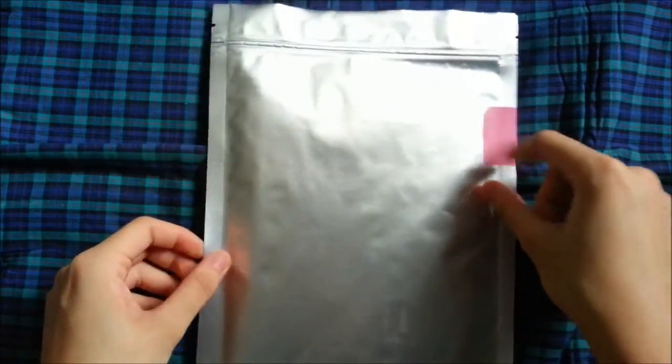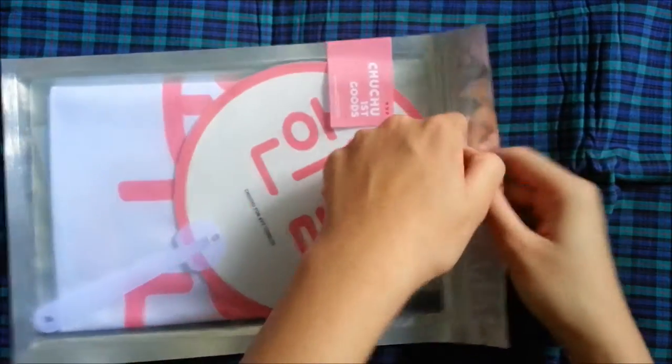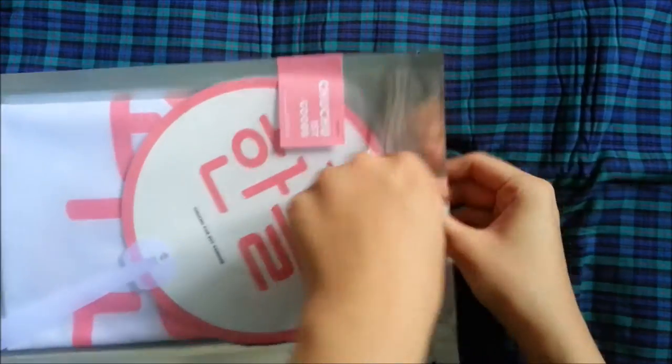So here's how it looks like — here's the front, here's the back. Really nice, I like it. So let's see what's inside. Open it up and come out — okay cool.